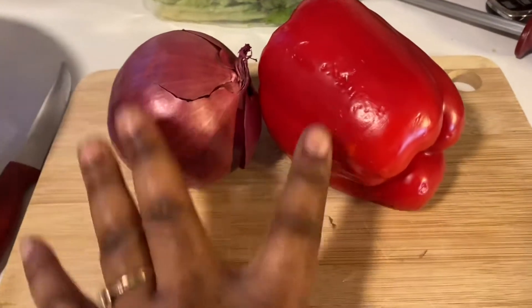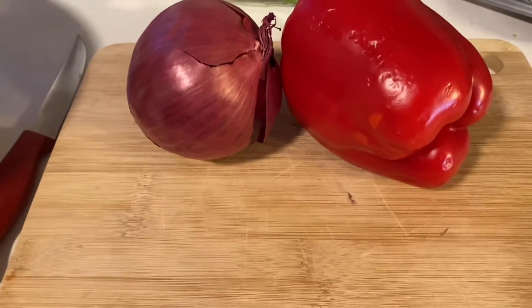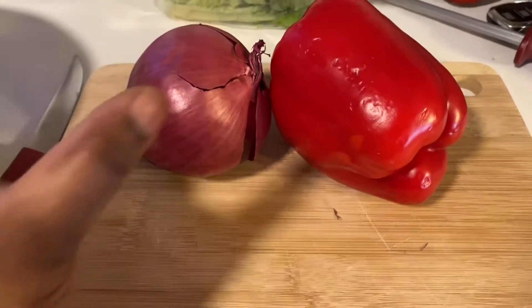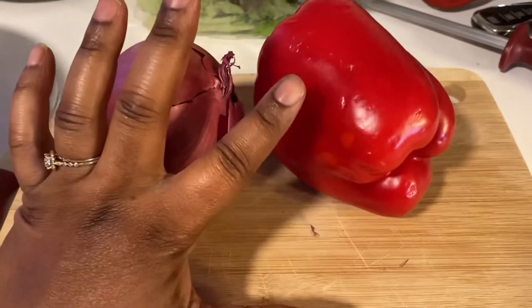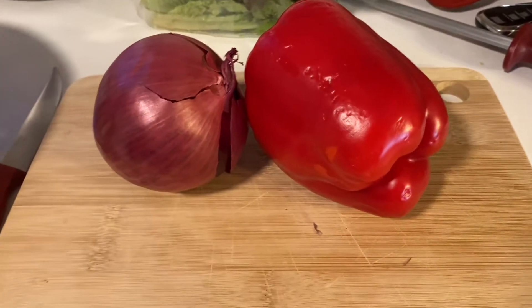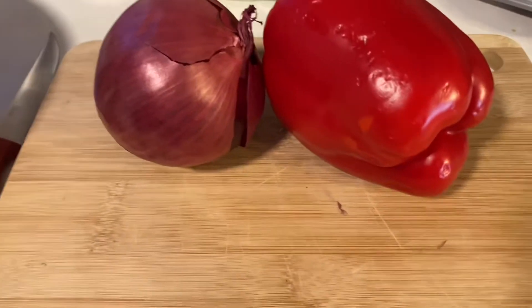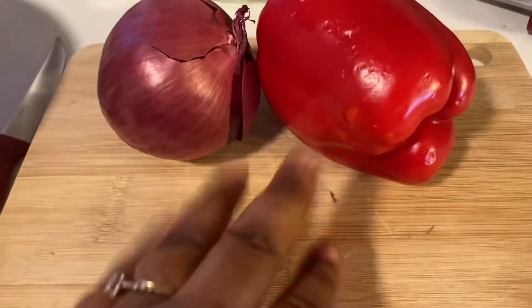I should have been a little more prepared for this video because the veggies were supposed to go in the Instant Pot with the lentils, but it's all good. I'm going to cut up half an onion, half a bell pepper, and sauté it on the stove. I might add some mushrooms — why not, I like mushrooms.